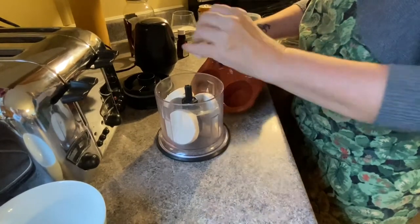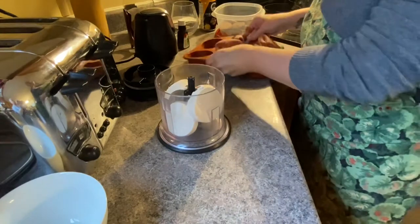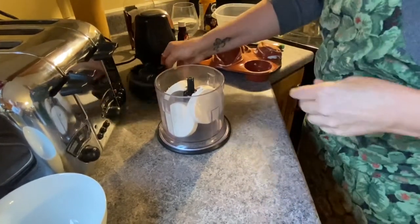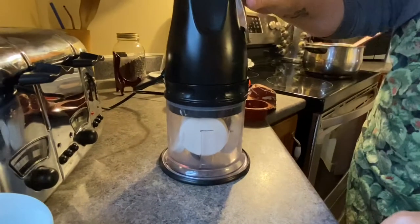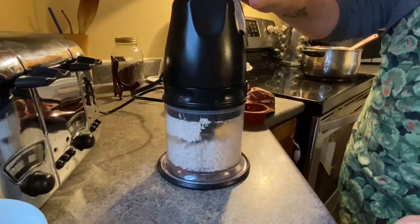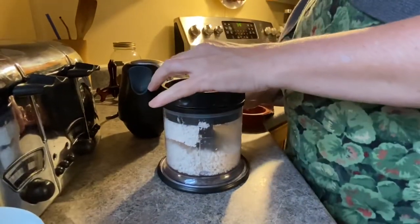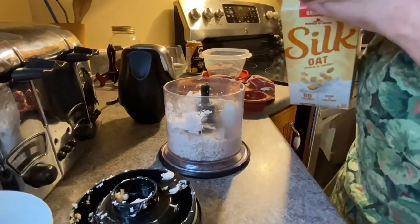So once frozen, I take them out of the freezer and use 4 of the pucks, and I combine them in my little Ninja food processor. I also use Watkins food coloring — it is non-dye, non-GMO, gluten-free, non-toxic coloring. So I pulse it in the little blender until it combines to make soft serve ice cream.